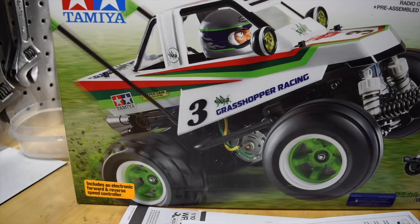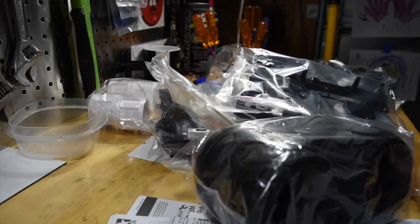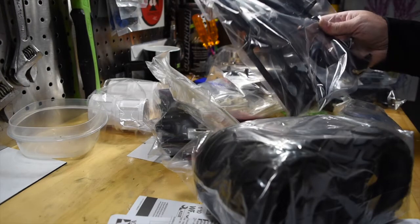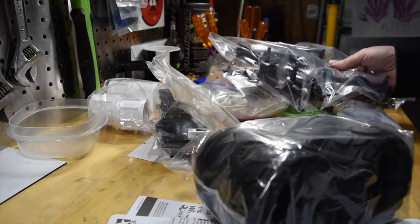Happy Tamiya Tuesday! Hey guys, welcome to the channel. Today I'm gonna start on my Comical Grasshopper. I have all the parts laid out, so I'm gonna go ahead and get everything opened up and get it all sorted out.